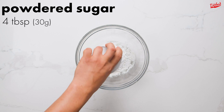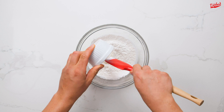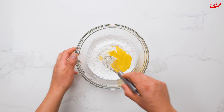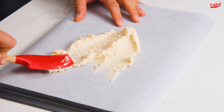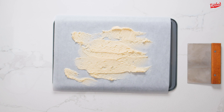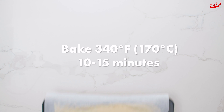To make the crispy feuilletine, combine equal amounts of all-purpose flour and powdered sugar in a medium bowl. Next pour in 2 tablespoons of plain yogurt followed by 2 tablespoons of melted butter. Mix until you have a smooth creamy batter. When baked, this will add a crunchy textural element to the cake. Spread it out as thinly as possible on a baking sheet lined with parchment paper — the easiest way to do this is to use a bench scraper. Bake in a preheated 340°F oven for 10-15 minutes until brown and crispy.